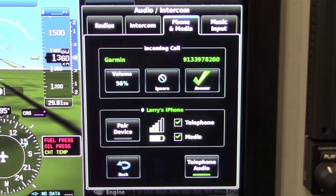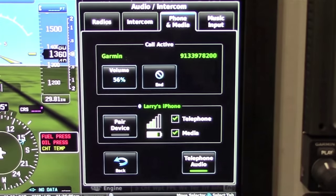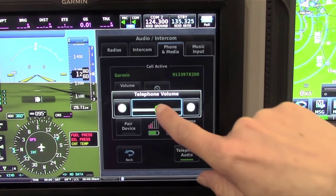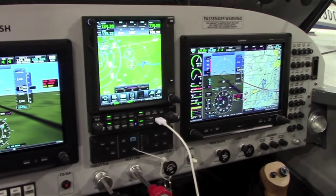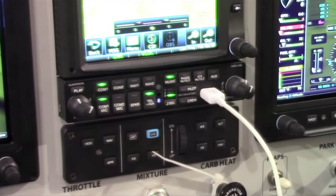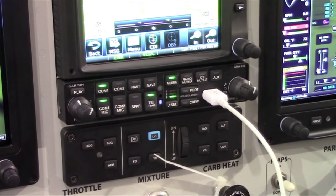A demonstration of an incoming phone call shows that you simply select 'Answer' on the screen to take the call — a quick and easy interaction managed through the G3X Touch interface. The GMA 245 is expected to be available in Q2 for $1,325, and the GMA 245R is expected to also be available at that same time for $1,199.